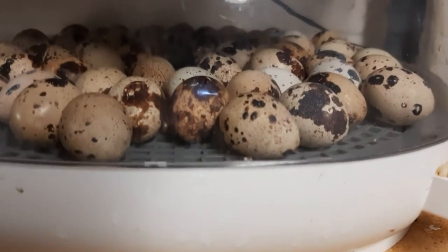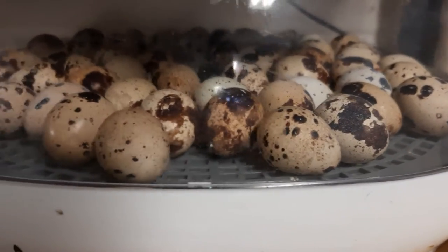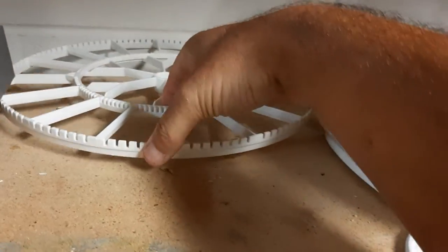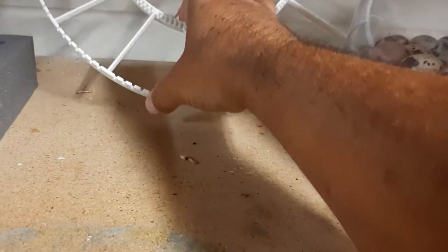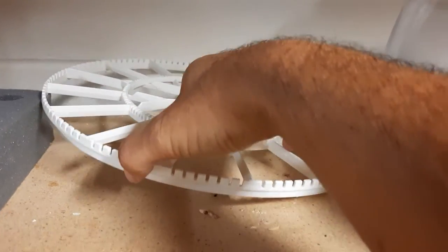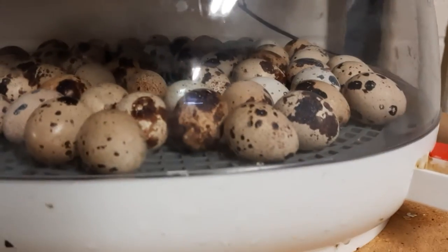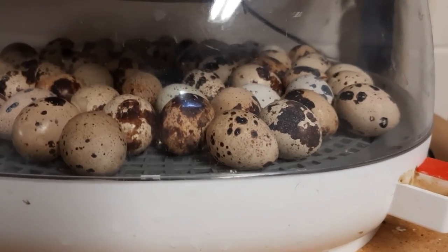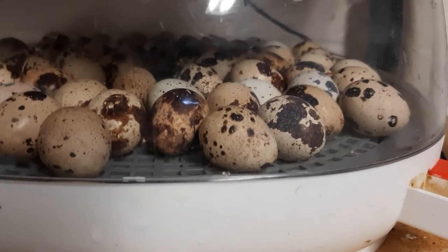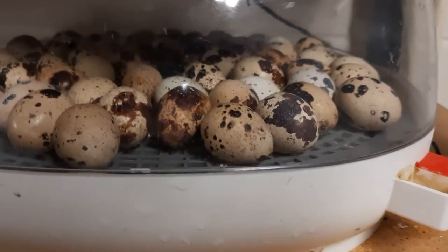I'm going to have to turn the eggs by hand, which is fine. Usually I double the eggs up with the turner — this is a chicken egg turner, so I normally just put two eggs per slot. But I've got so many eggs now I'm not going to be able to do that, so we'll just turn them by hand. Hopefully in 18 days we'll have at least half of them hatch. That would be great, but we'll see.